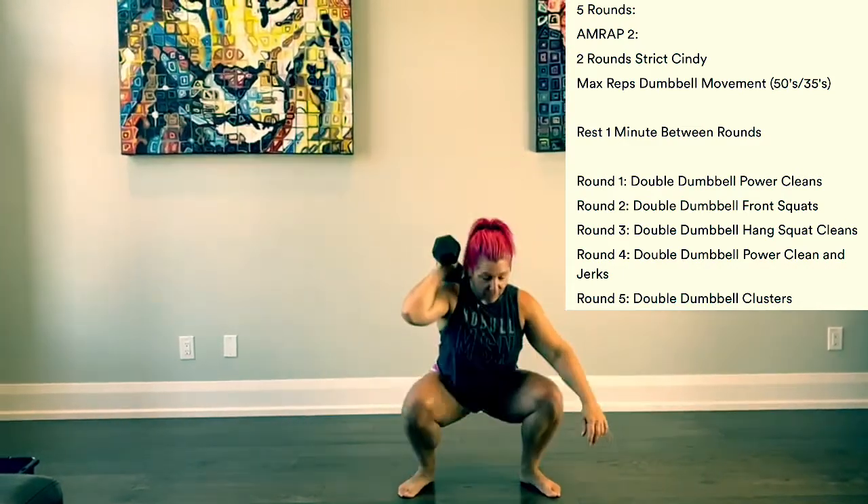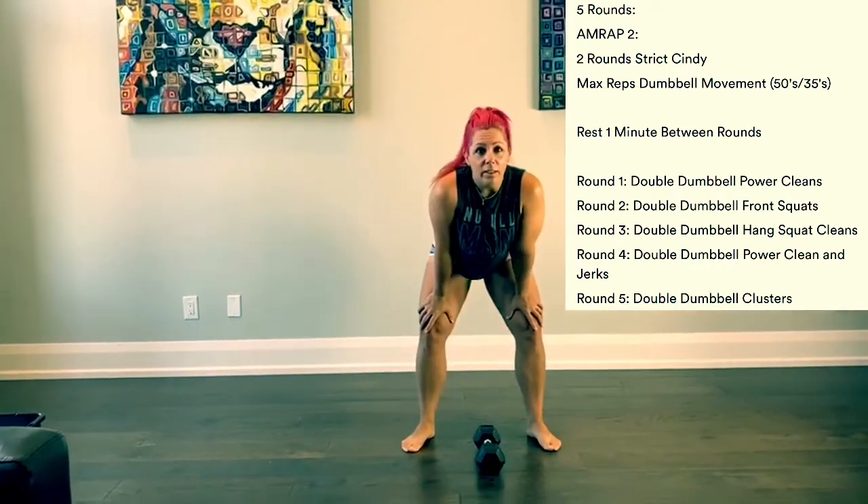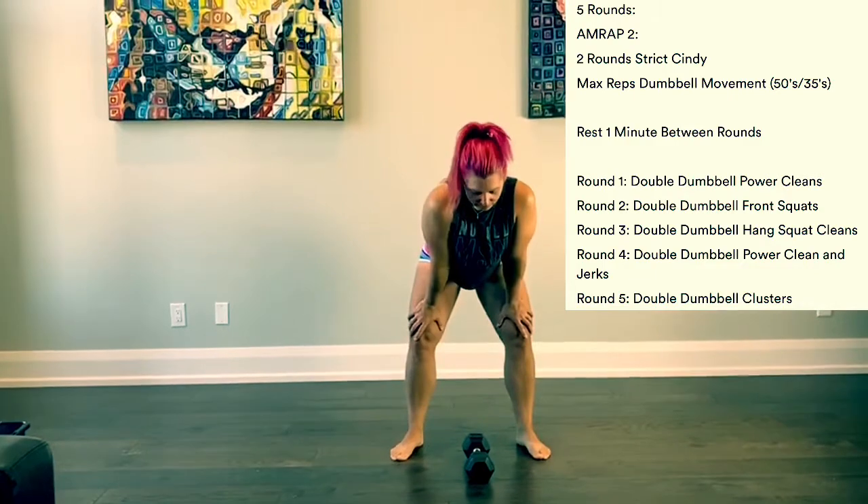We move to round three, and now the movement becomes a hang squat clean. So Laura's going to show us a hang squat clean.